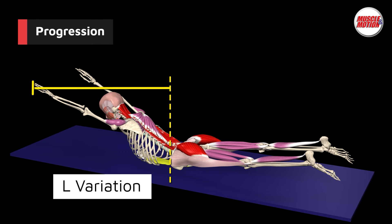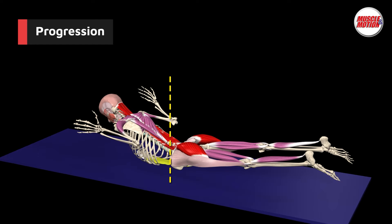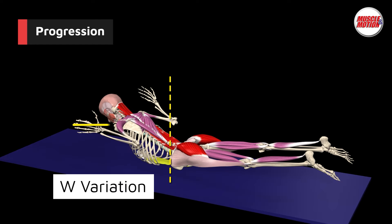Here is a progression that will help you achieve the Superman Hold with your hands reaching forward. Start with your hands pointing towards your legs — the I position — and slowly increase the difficulty by moving your hands into a W position.